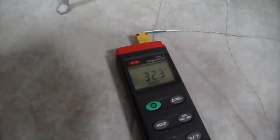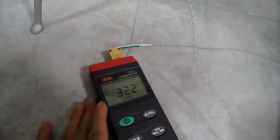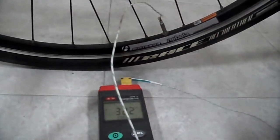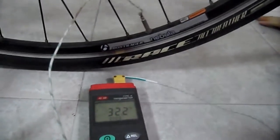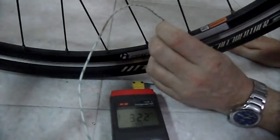Let's just wait and see, get the temperature nice and stable — 32 point something, just dropping a little bit as I touched the wire and warmed it up a bit. Okay, that looks pretty stable. Let's see what happens when I let some of the air out.